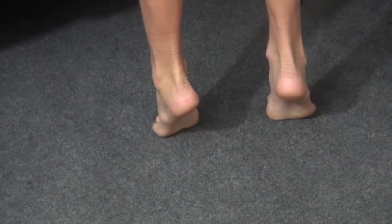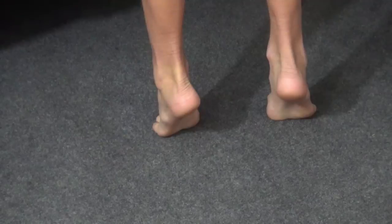Now Xander, stand up on your toes please. You can see that the valgus hindfoot converts to varus, the arches elevate, and the toes tend to tuck in toward the middle. Now down again.